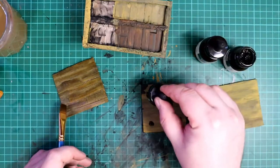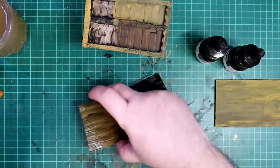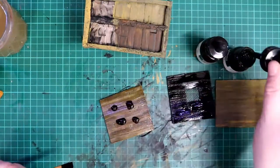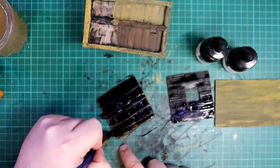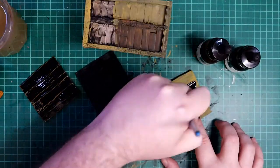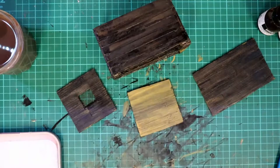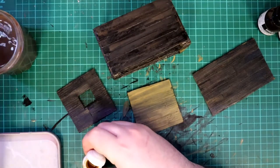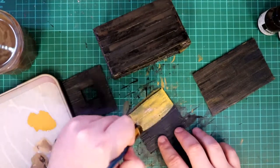I used a couple of drops of black and brown ink on each piece and then used the brush to mix them together on the piece of wood itself. I tried painting over the glossy test piece as well with ink but the colours just ran. I started again with the glossy piece by painting it with black craft paint and then the yellow and then the inks to bring it up to speed with the other pieces. I won't be using that Quickshade again, that's for sure.